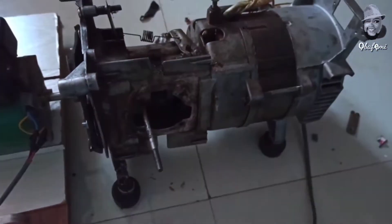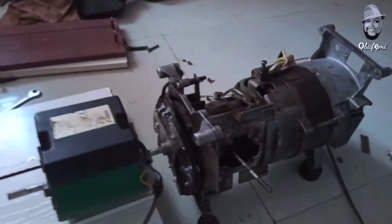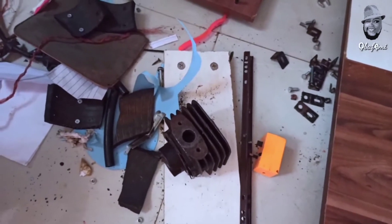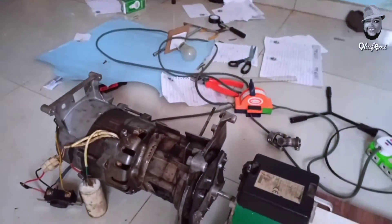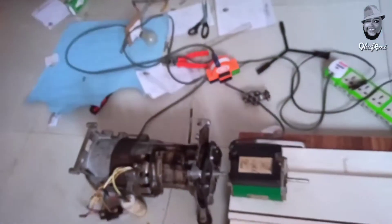This part shows that I've removed the cylinder, the piston, the rod, and the spark plug. The other side where the carburetor was has also been removed, to allow free and efficient rotation as the motor drives the alternator.